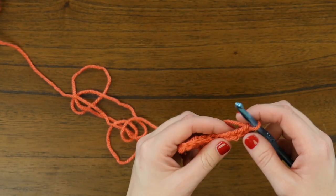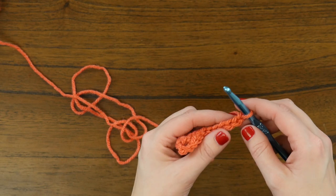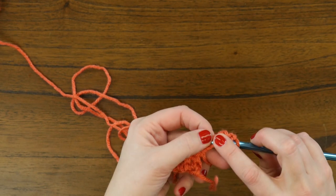Just like before, we're going to work three double crochets starting in the fourth chain from the hook — skip one, two, three — and then work three doubles.